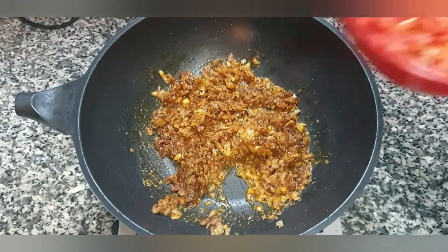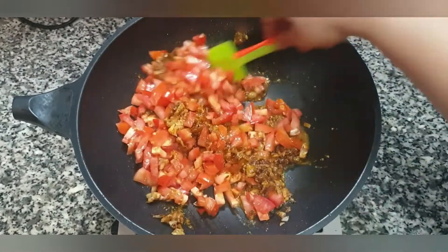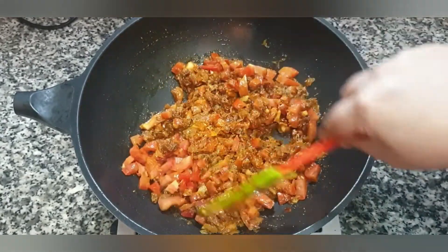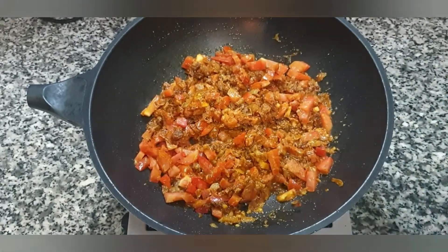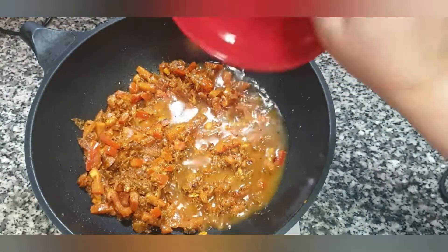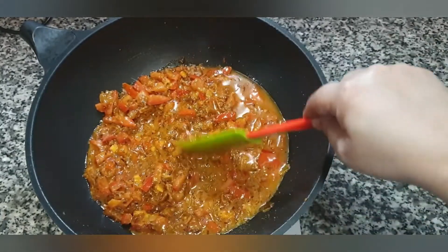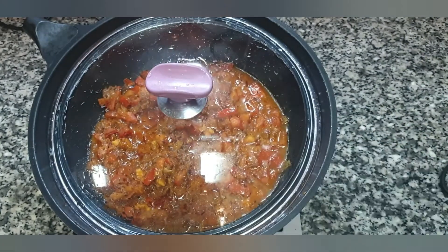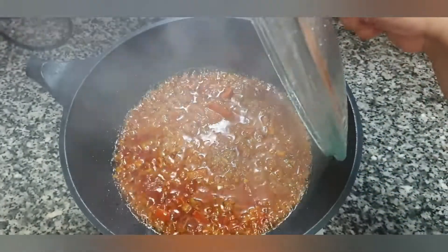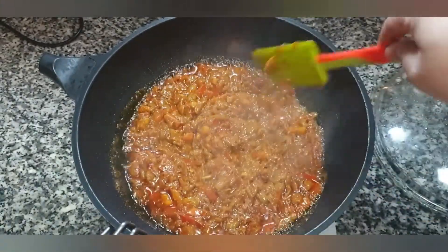Now we add two large tomatoes, finely chopped, and give it a mix till everything is well combined. Once the tomatoes are getting soft, we add one cup of water to the masala, bring it up to a boil, then cover the pan and let it cook on a medium-low flame for five minutes till the tomatoes are well cooked and dissolved. Our five minutes are done — the oil has risen to the top. See how beautifully our masala has come along.